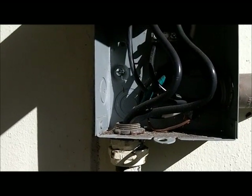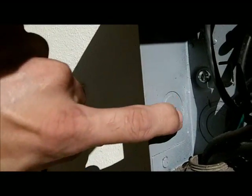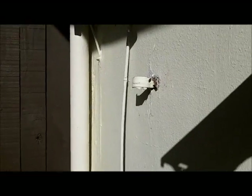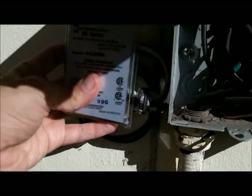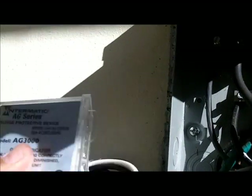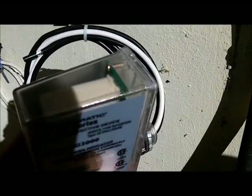What I'm going to do is stop the video and install this. It goes on this knockout right here — it's a half-inch knockout and this fits perfectly. It's got labels on both sides so you'll be able to see it either way, whether it's on this side or that side. You'll be able to see the label and the LED.